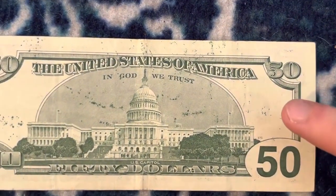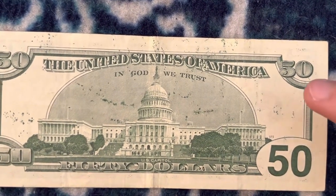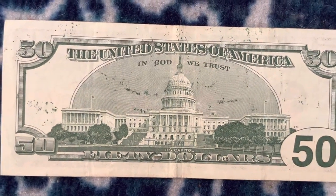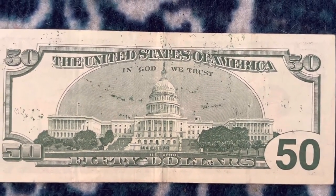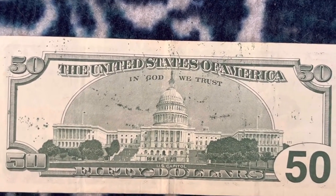It's back when money was green, and not like the new ones — the new ones are like a brownish color or something like that. I don't have a new one here to compare, but I might do a video comparing all the series of $50 bills.